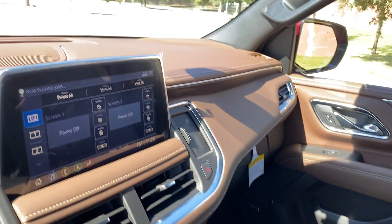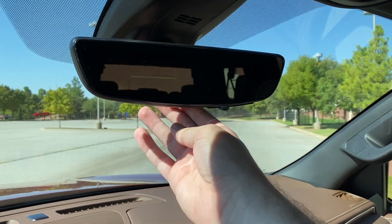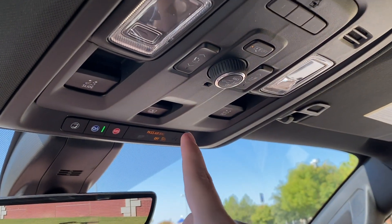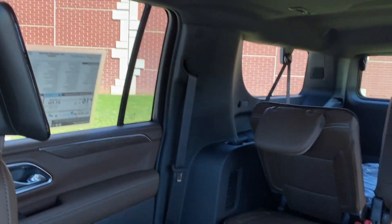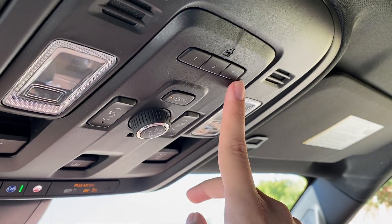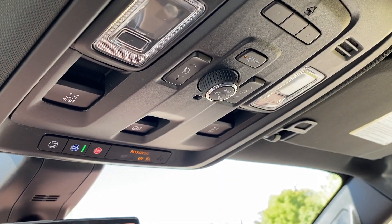Up at the top we have a really nice rear-view mirror camera. If you've got passengers in the third row or cargo stacked up blocking your view, you can press this and it shows a live camera feed of everything behind you. We've also got OnStar controls and the power sunroof control. You can fold down the third row of seats right from here by pressing and holding the button — and press the other way to raise them back up. There are also three-stage garage door HomeLink buttons, dome light, power off, and the power liftgate control.